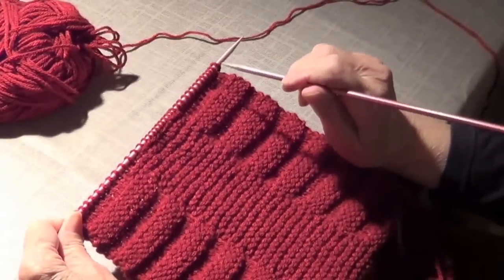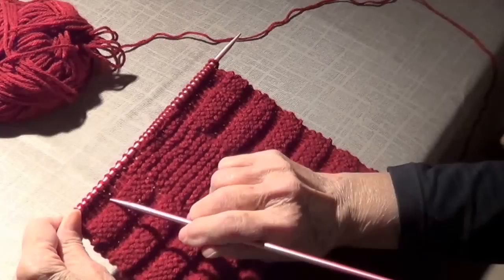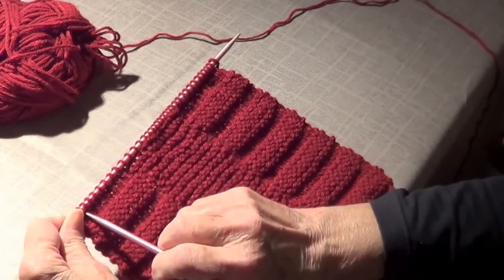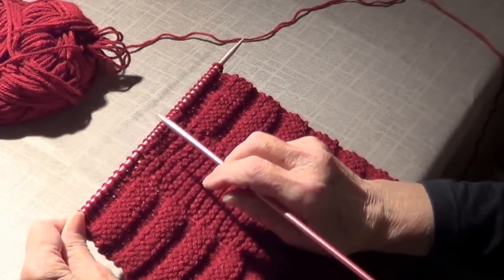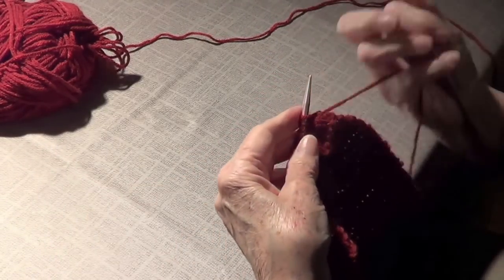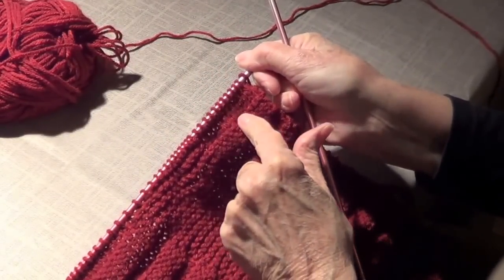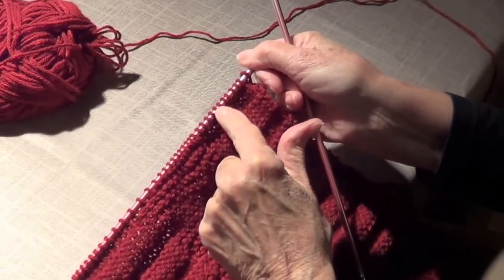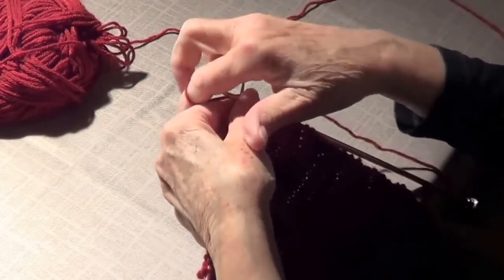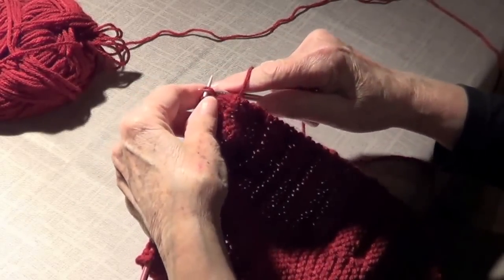Row number one is knit, row number two is purl-knit-purl, row number three is knit, and row number four is purl-knit-purl. Now we're on row number five, where we're going to do the opposite of what we have, since we already have four knit rows. We're going to do 12 purls, 12 knits, and 12 purls.